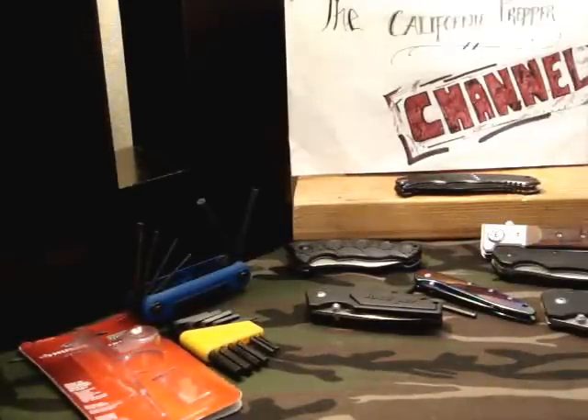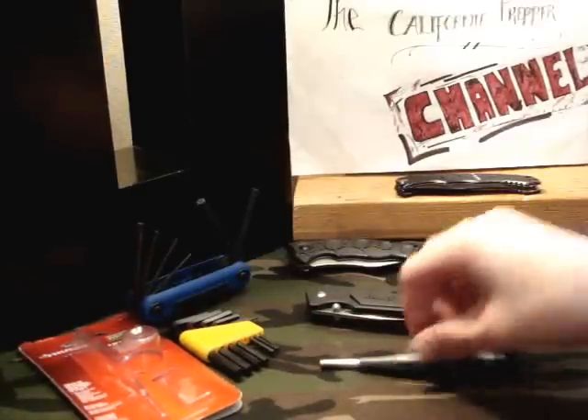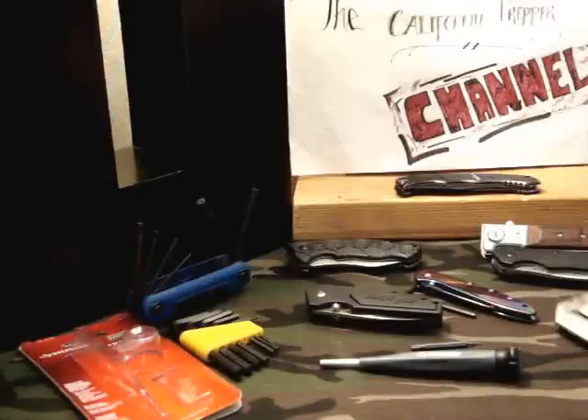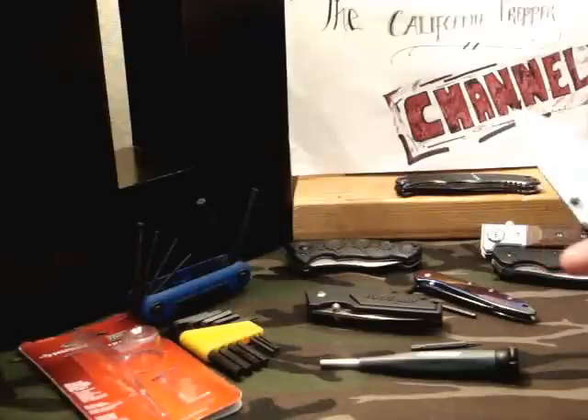What's really cool is I've never owned one of these. Now I'll be able to fix all my knives very easily. It was just a snap — as soon as I put it in there, it just twisted like nothing. It was so easy. So much better than using these stupid Allen wrenches.